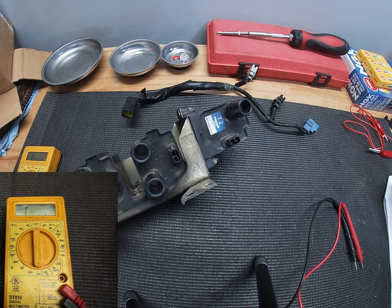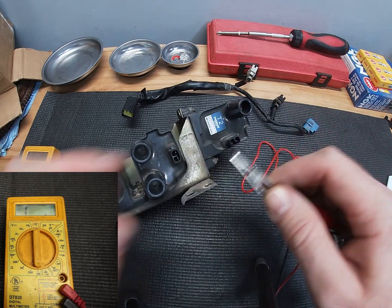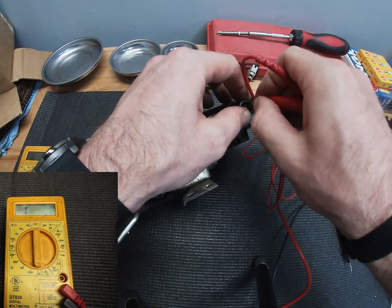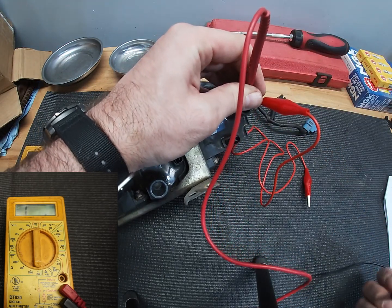The next thing that we're going to want to do is we're going to want to take a test lead, because these aren't big enough to follow through down in through here. So I'm just going to put that in there to give me a spot that I can do that.